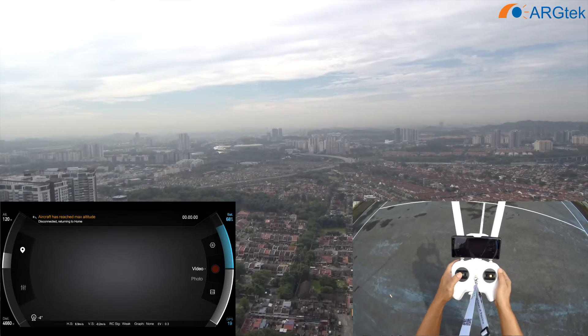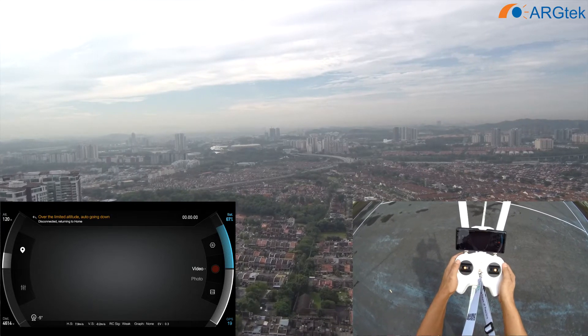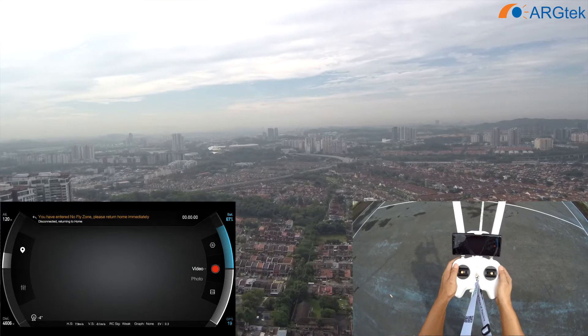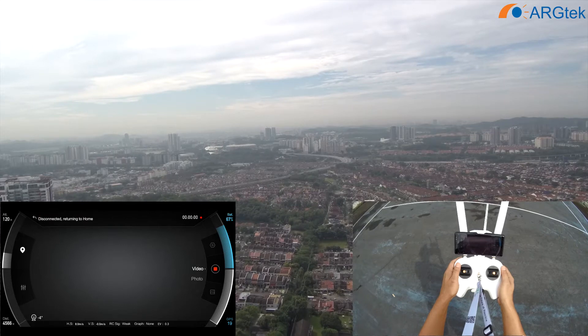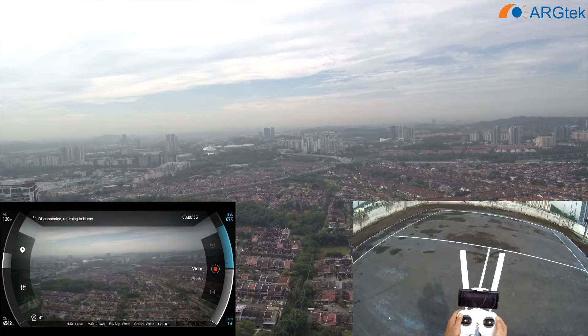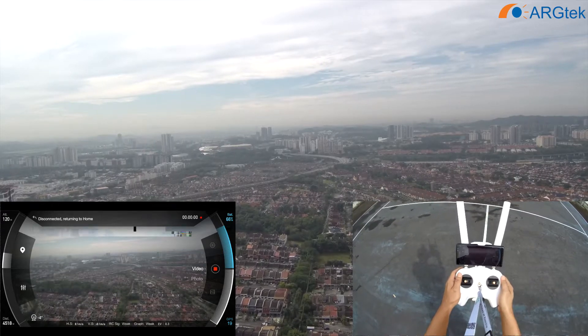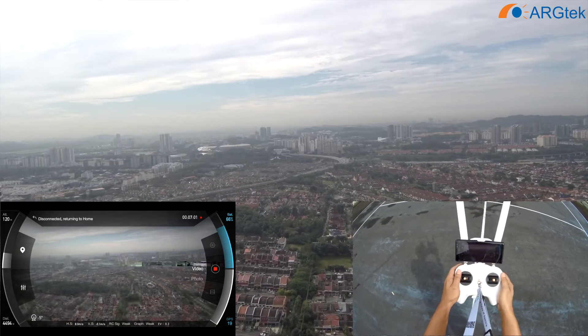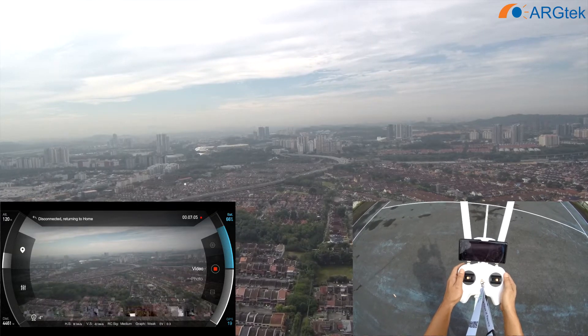So the range is actually double that of the stock antenna. It could still keep going but because we promised no-fly soon, we cannot go any further. So now the aircraft is returning home.